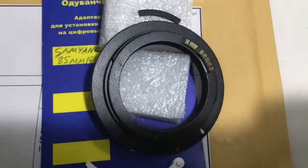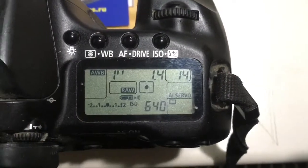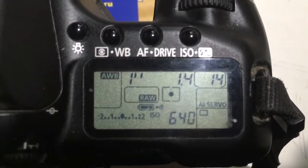Now I check your chip on my testing camera. Look, I pre-programmed focal length 85mm, aperture 1.4, and delay time to enter programmer mode is one second.